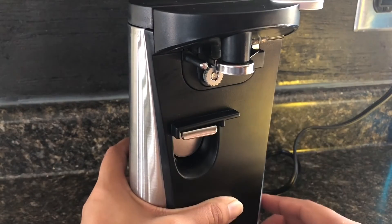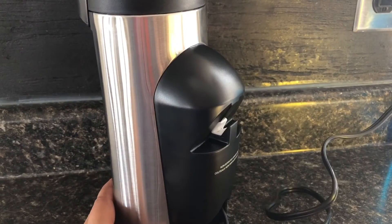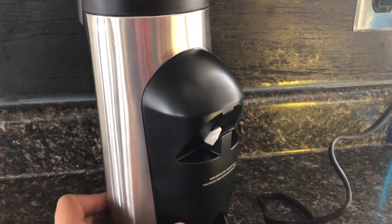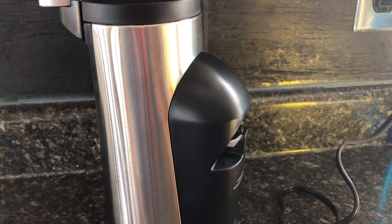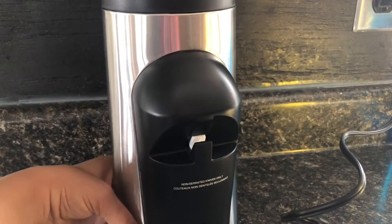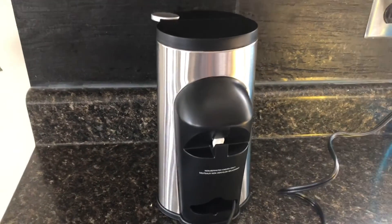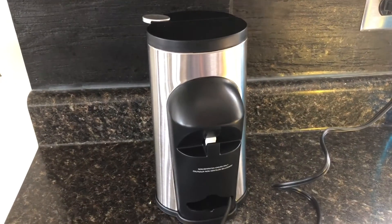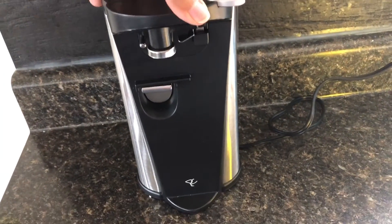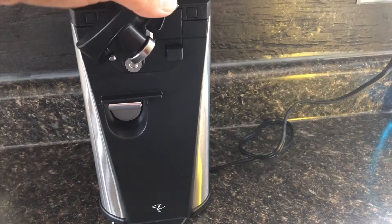This area is for bottle opening — for those bottles with lids that need to be pried open. Unfortunately I can't show you that right now. To be really honest, this can opener is much fancier than my old one, but I don't like it and I don't hate it. Right now it does open my cans, so I'm happy for that.